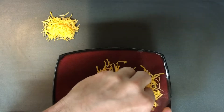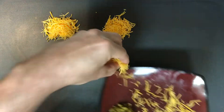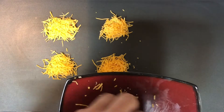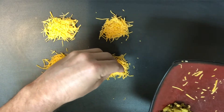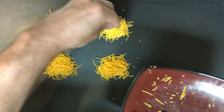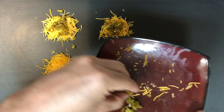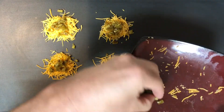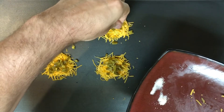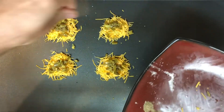Take your cheddar and just place it in nice little mounds, trying to make them as even as possible. The reason I'm putting it on a cold skillet is so you have time to get everything situated without burning yourself or having them cook too fast before you're ready. Then just add your seasoning — a pinch of salt and pepper on each one.